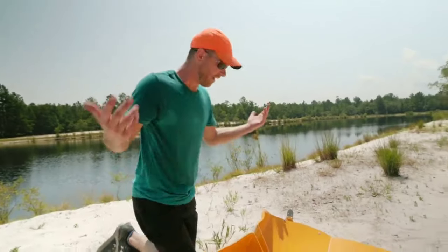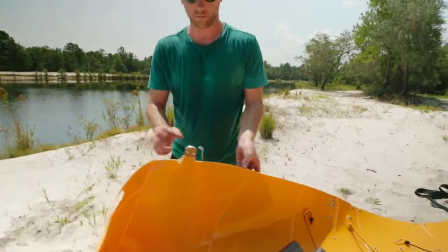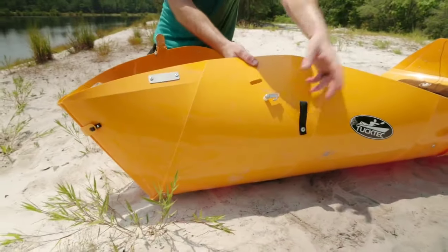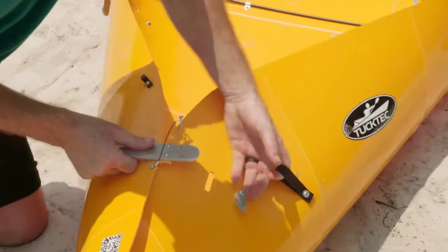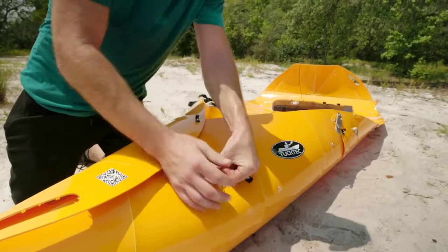Once that's done, all you got to do is move to the side — the side that has the metal piece. Reach over to the other side without the metal piece, but you've got this loop. Put your finger in the loop and pull this over. This should not be hard; this should be nice and easy. Slip it in there, put that down and you're set.